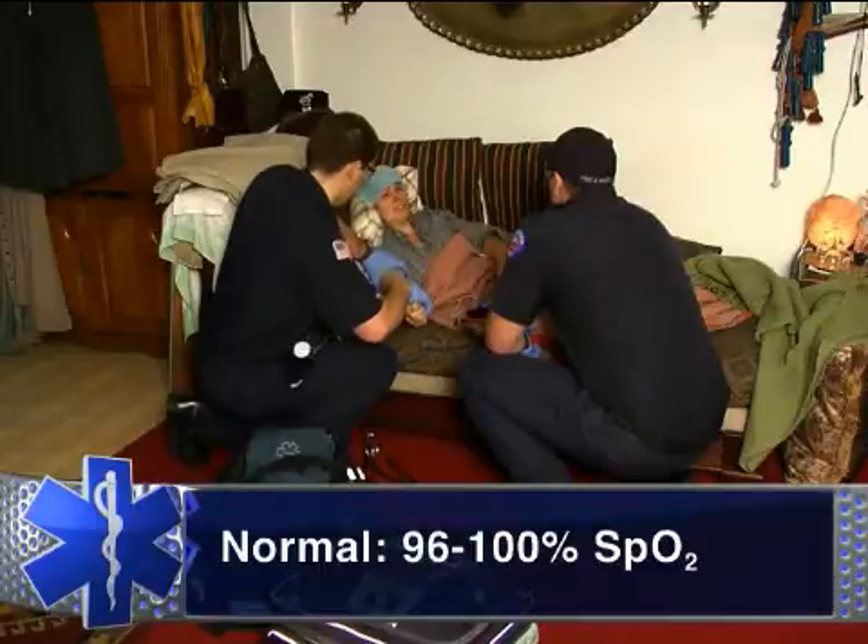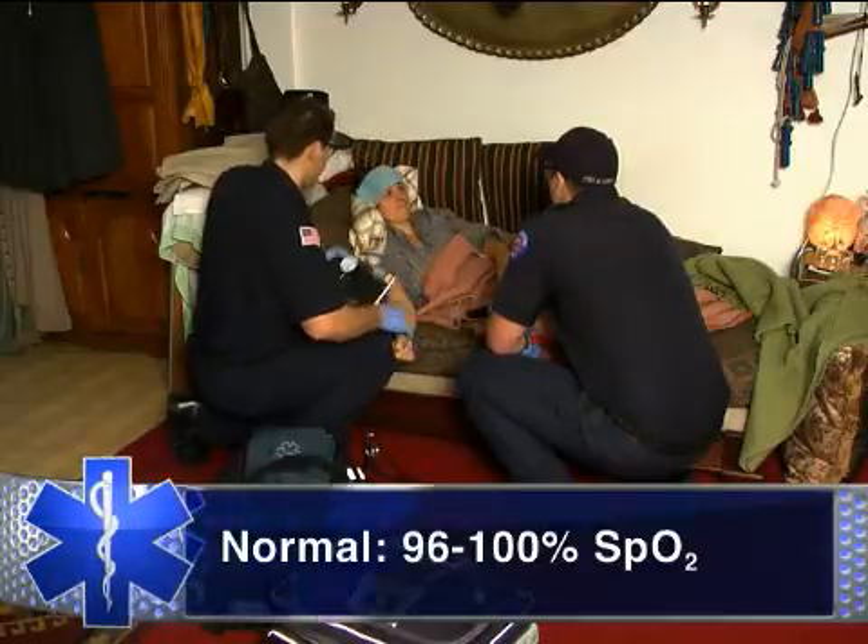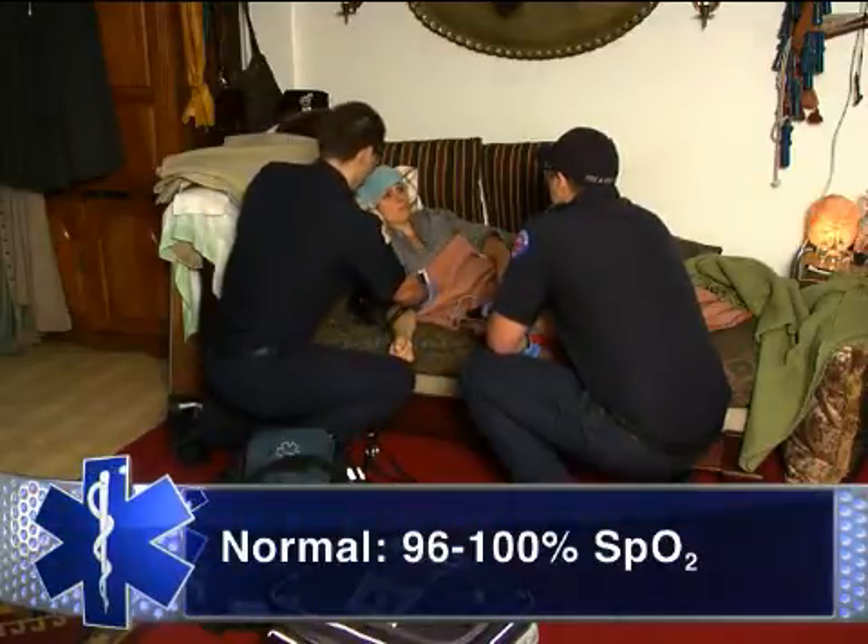When interpreting, expect a normal reading in a healthy person to be 96 to 100%.